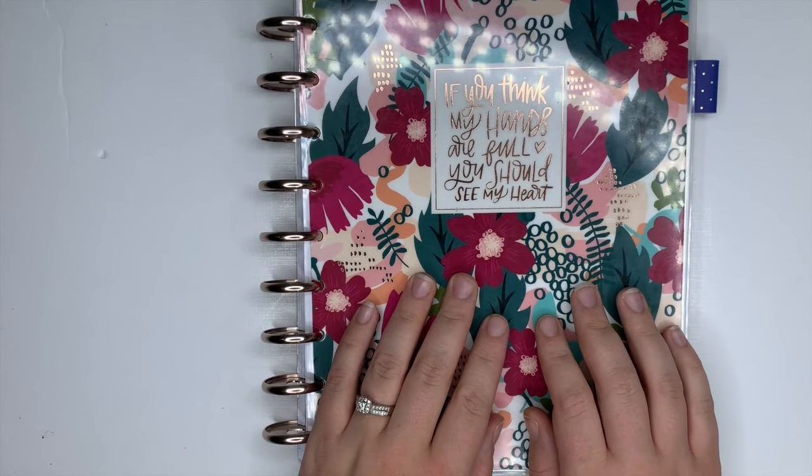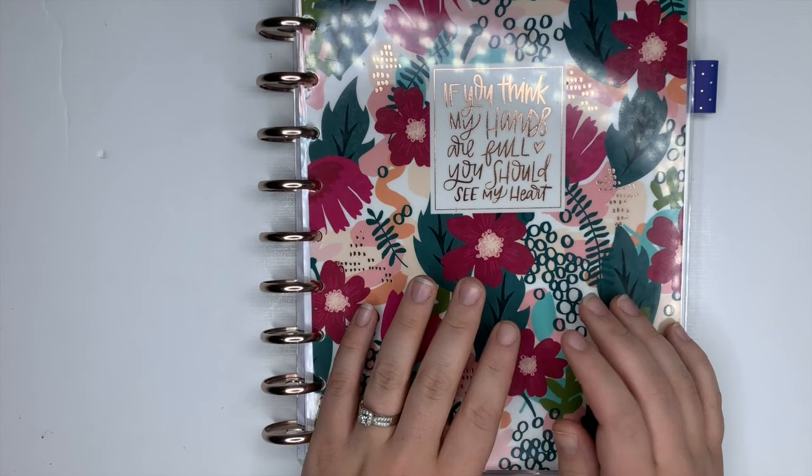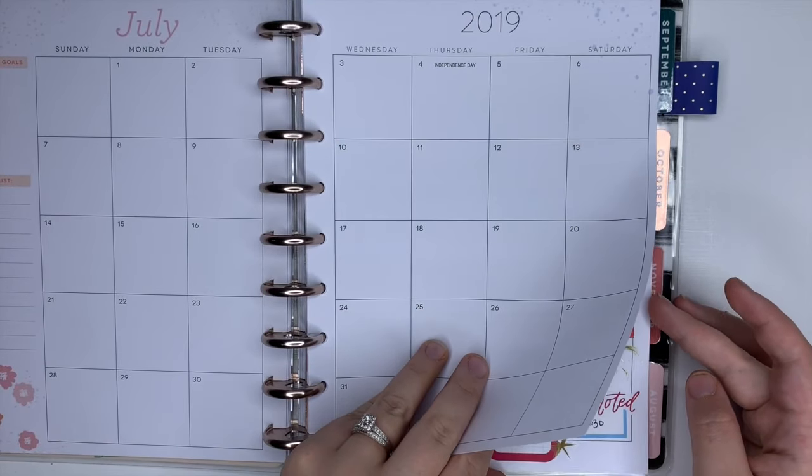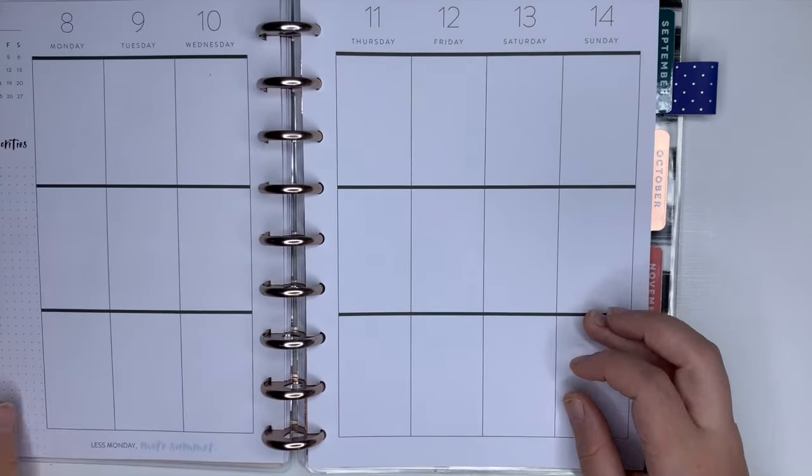Hey guys, it's Amber from Amber Plants Her Day and I wanted to come on today to do a plan with me for July 8th through the 14th in my Classic Vertical Happy Planner.